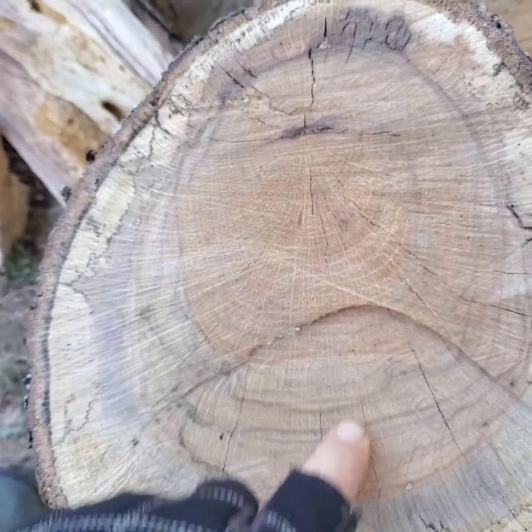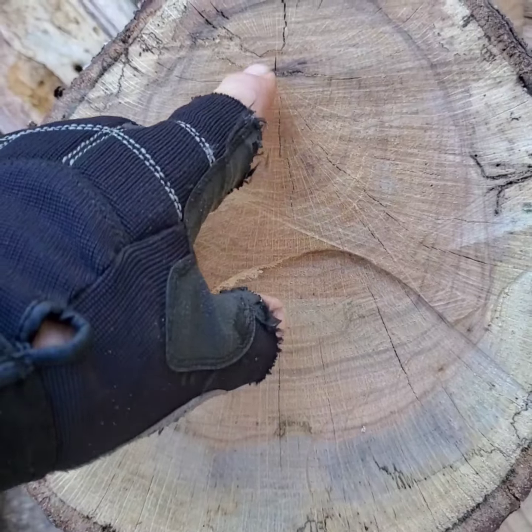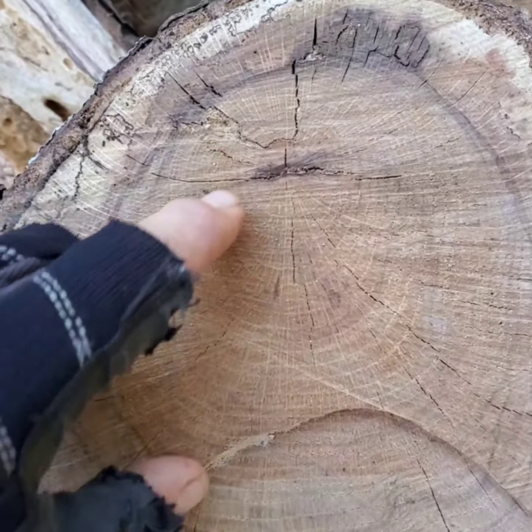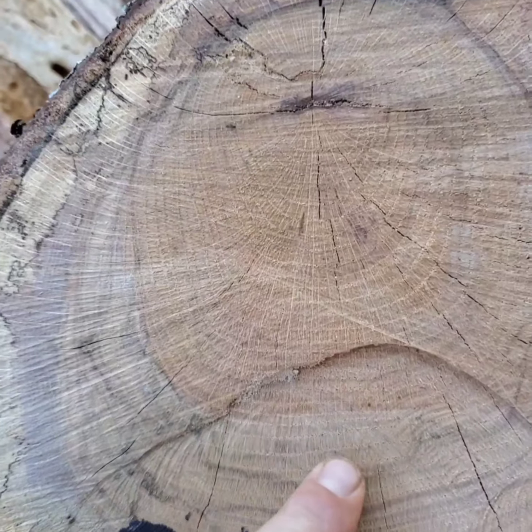This tree — this was a limb, a big huge limb. That's the center of it right there, and it grew out on one side of the weight. But each one of them cracks right there is where you start.